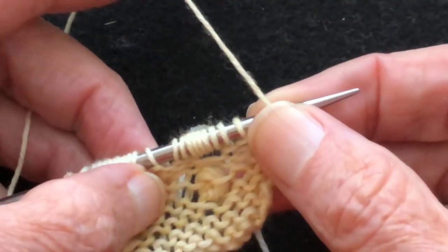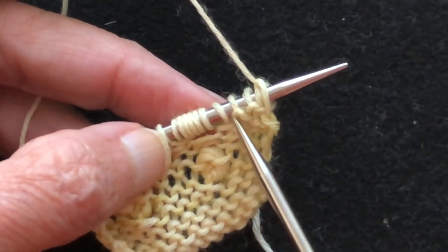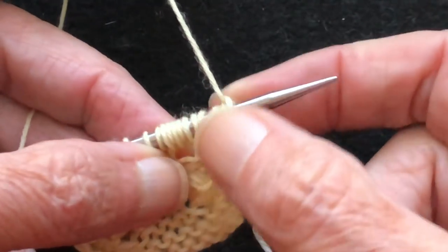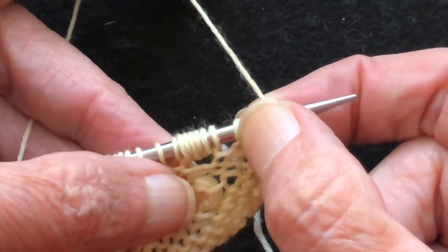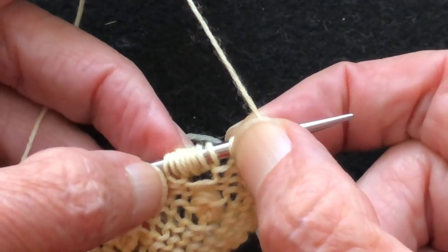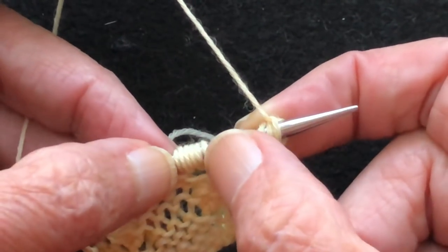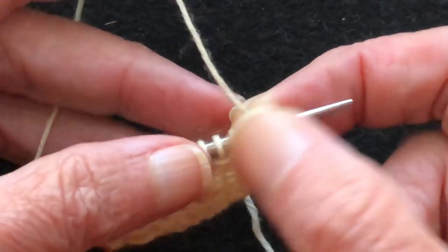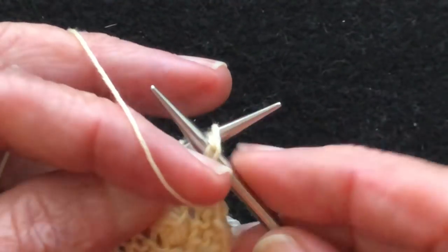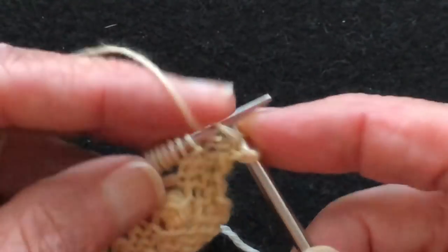Now the pitfalls are accidentally including the stitch before or the stitch after. We just want the seven stitches that are in the noop — these are the seven stitches right there. It's very easy to accidentally include a neighboring stitch or to leave one stitch out. So this has a lot of counting associated with it. You're going to need to count the loops in the noop as well as the stitches before and after.